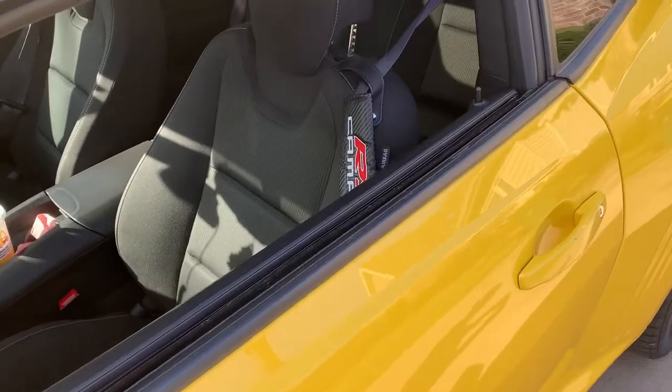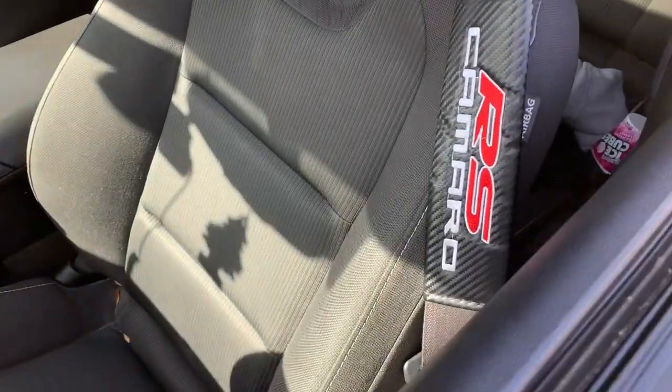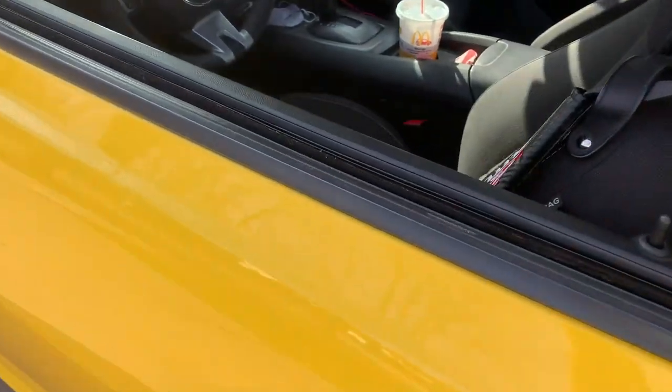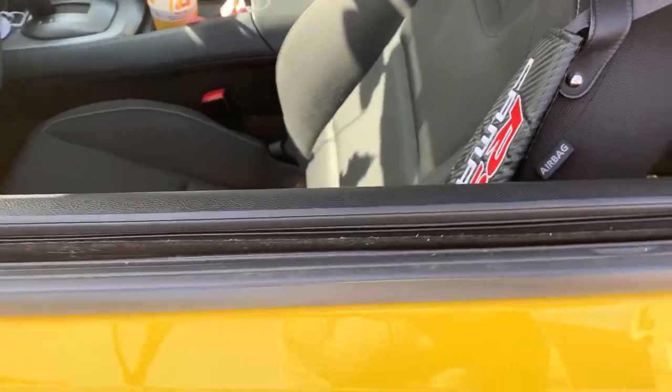Even though this seems like something extremely small, I've noticed that it actually makes a big difference, especially with other people that get in my car for the first time — they notice it immediately. I believe I got these ones for $12 or $13 off of eBay. It's just something that people really notice when they get in your car, and I feel like it gives it a certain feel that otherwise it would not have.